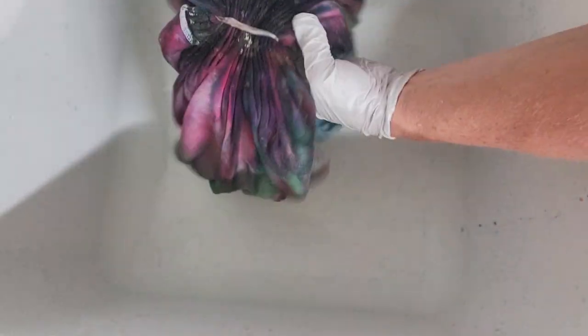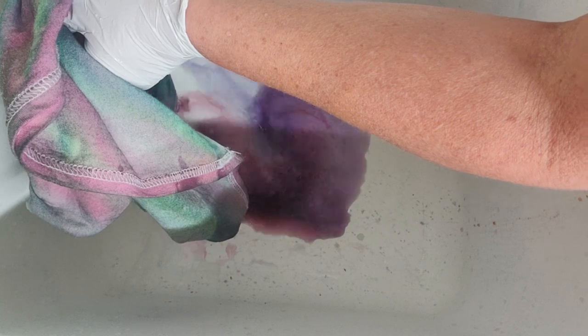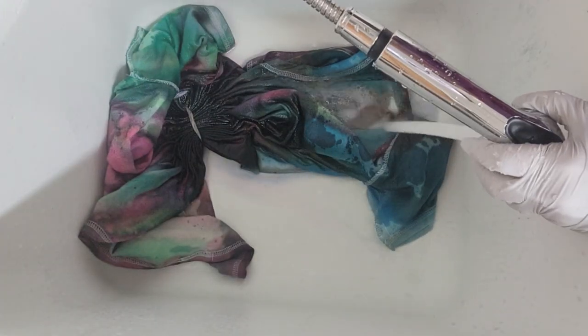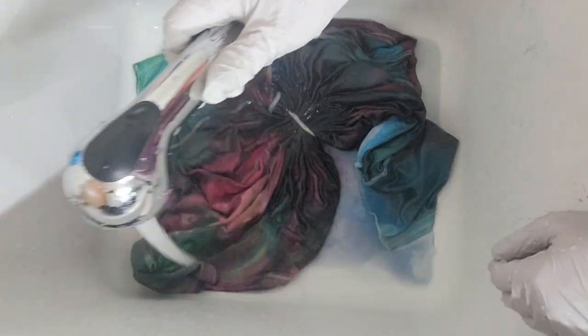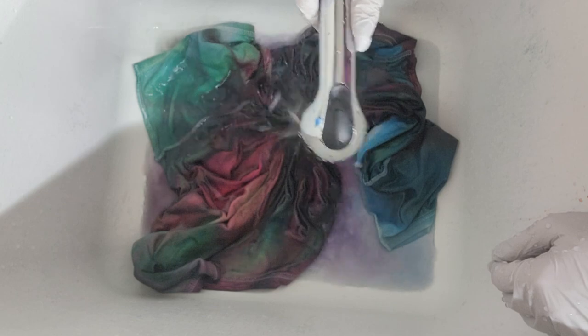After the shirt processed, I went ahead and took it into my utility sink and started rinsing it in cold water to rinse out any of the soda ash that might still be left in the shirt. If for some reason you're doing a gravity dye and you can't seem to add enough ice to get that dye to flow down to the outer edges of the shirt, you can go back and add a little bit more dye here and there.